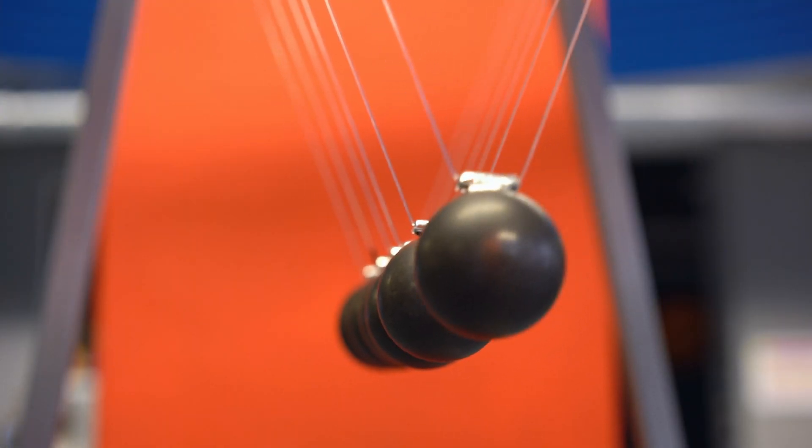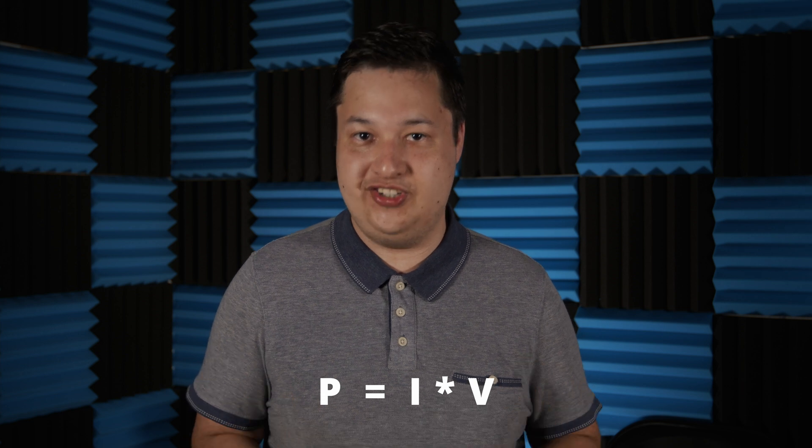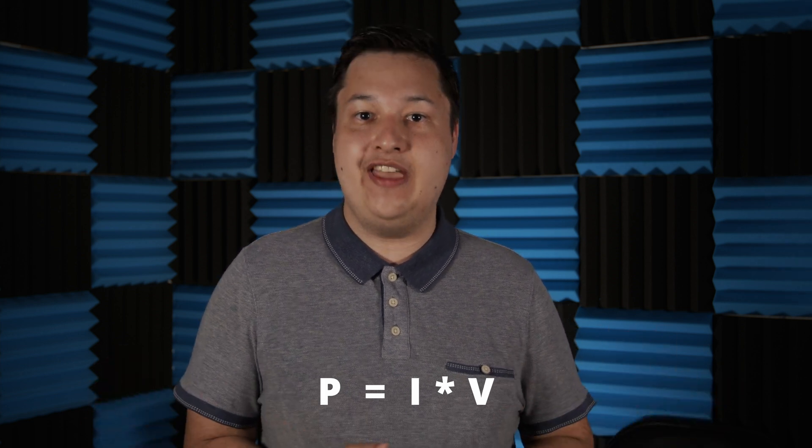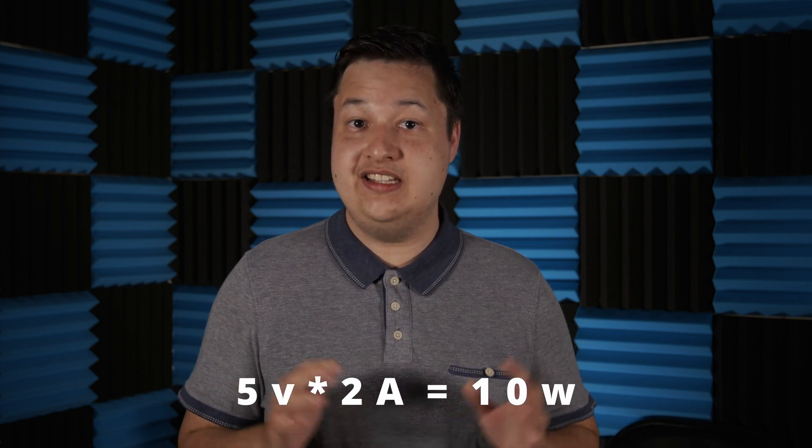This has to do with conservation of energy. We can calculate the amount of energy that our circuit is using by multiplying the current and the voltage together. For instance, if we had a 5-volt circuit drawing 2 amps of current, we would be using 10 watts.